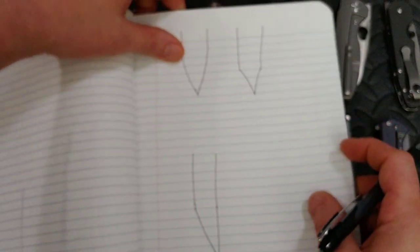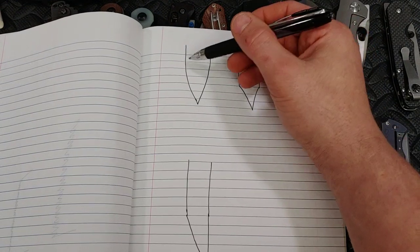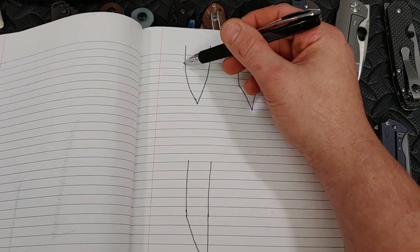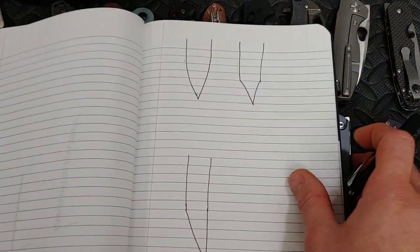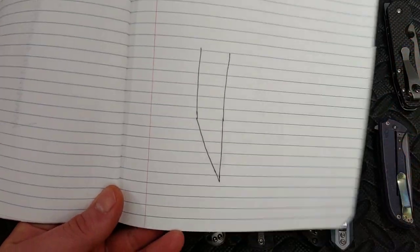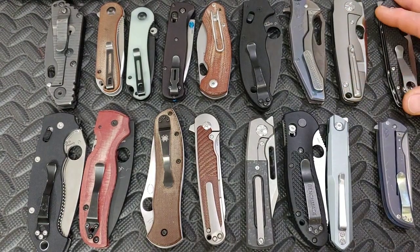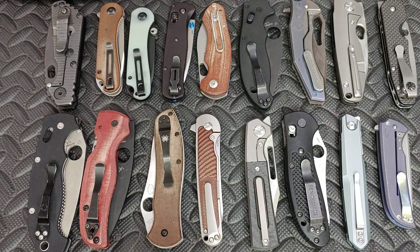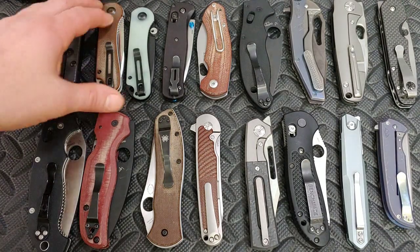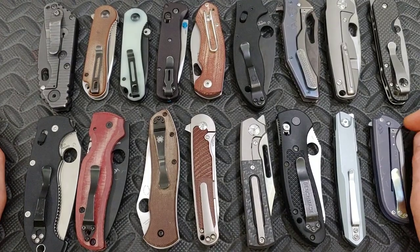There are different styles of edges, like convex edges where it rounds from the bevel to the tip — there's not a straight drop. This is a V-grind and this is a convex. There's also a chisel grind, but we're not going to talk about that since not many pocket knives use it. There are also micro bevels — I did a video on those but I don't really like them. I'd just lower my angle or do a convex touch if I want to add more strength.